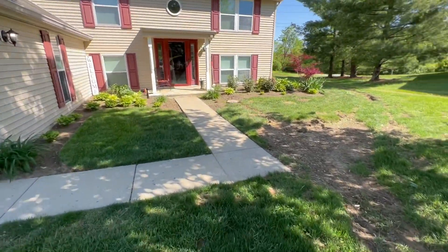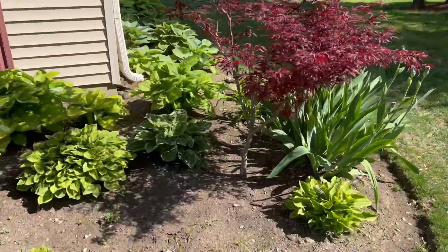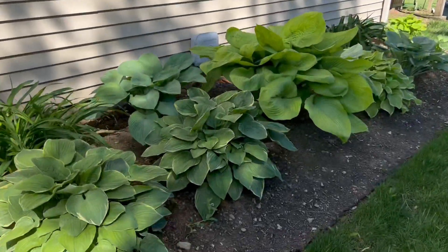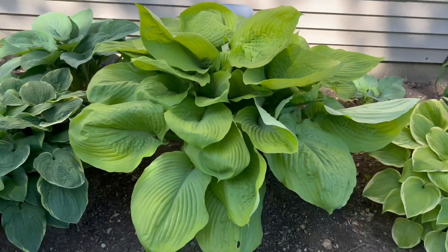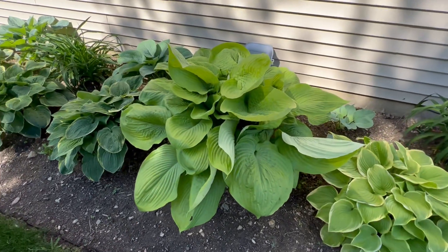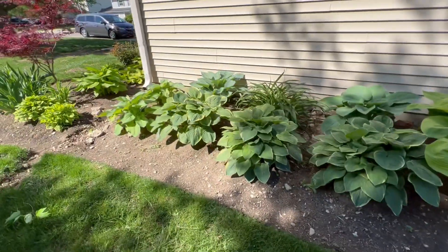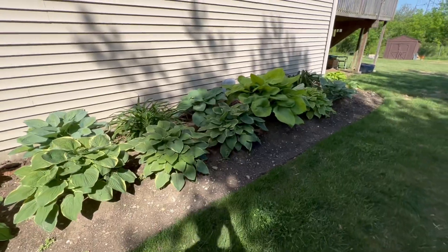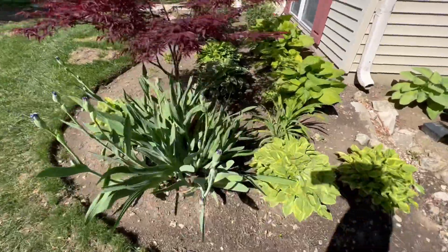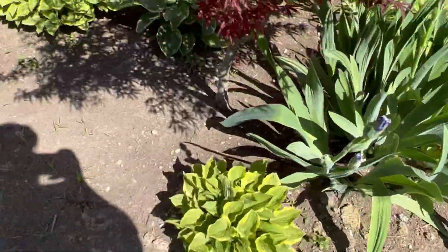The flower beds are looking nice. I wanted to show y'all these hostas — some of them are coming in. Look at how big this one is; I believe this one is called Sum and Substance. This one is huge — I don't even think it's close to being done. This is the second year I've had these here and I'm really happy about how they're turning out. My flower beds are like this because they're easy to maintain. I don't have time to tend flowers. And those right there are called bearded irises — those are gonna be nice.